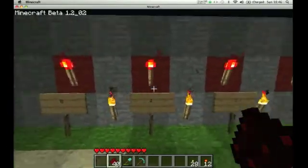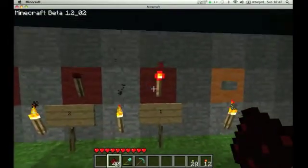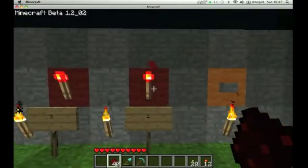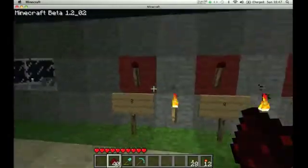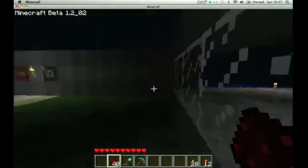As in, you know, 1, 2, 4 and 8, and the torch on represents 1. So 1, 2, 3, etc. I just made that in about 40 minutes, which is quite fun, because I love T flip-flops.